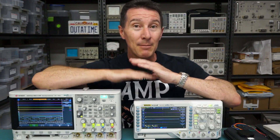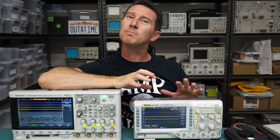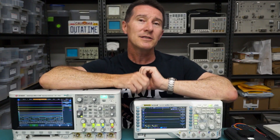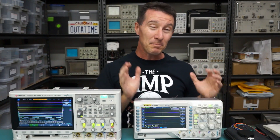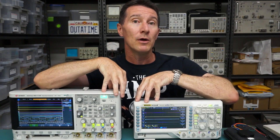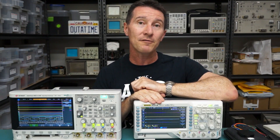Don't get me wrong, MSO scopes are really the duck's guts. If money's not an object then yeah, just buy the MSO capability — it's alright. But there are a few things you need to consider about whether it's good value for money, because if you're buying this scope you are looking for bang per buck. The advantage of MSO scopes — talking about this one — is that it does have a really high sample rate. For example, this one is one giga-samples per second on the digital channels, which is really quick.